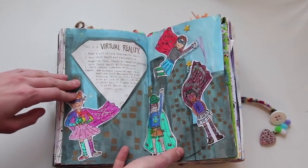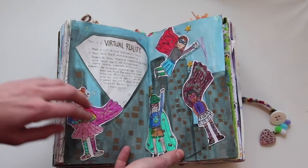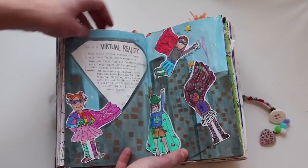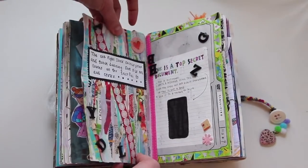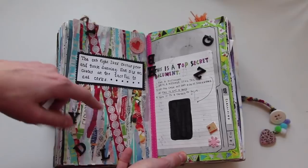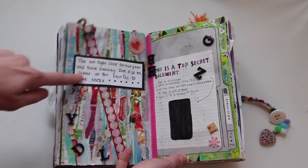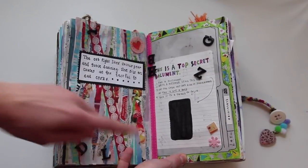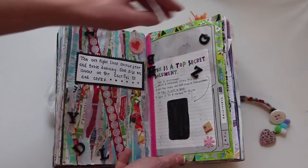This is a virtual reality — pretty much you take your traits and make superheroes out of them, and I drew them with a skyscraper landscape in the background. This is a top secret document — it gives a bunch of instructions, and there was a top secret document I used to write a sentence, but I covered it up. I also have this cool background made with magazines.